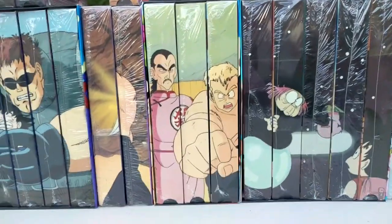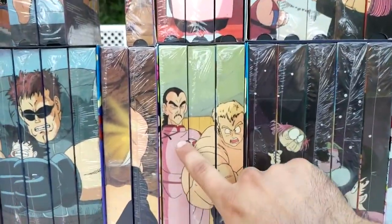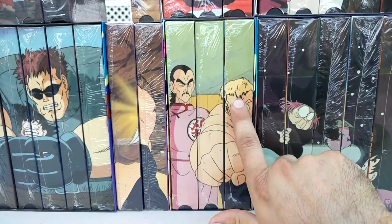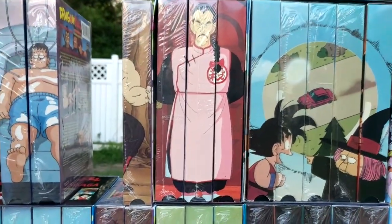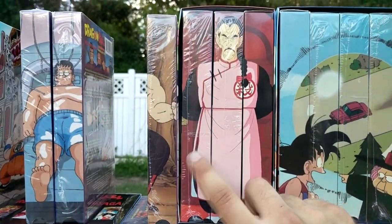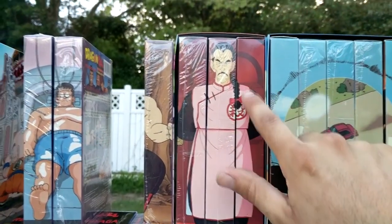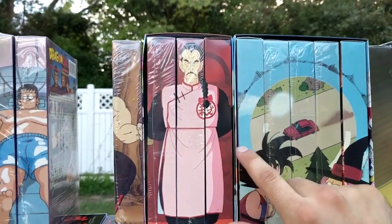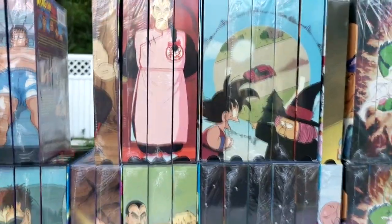Next saga we have the Commander Red Saga: Danger for Hire, Corrin's Tower, and Battle is Won. For the edited saga we have the same three — Danger for Hire, Corrin's Tower, and Battle is Won. From this point on, these are the Seven Mythicals — insanely hard to find and probably the hardest to get out of all Dragon Ball North American releases.